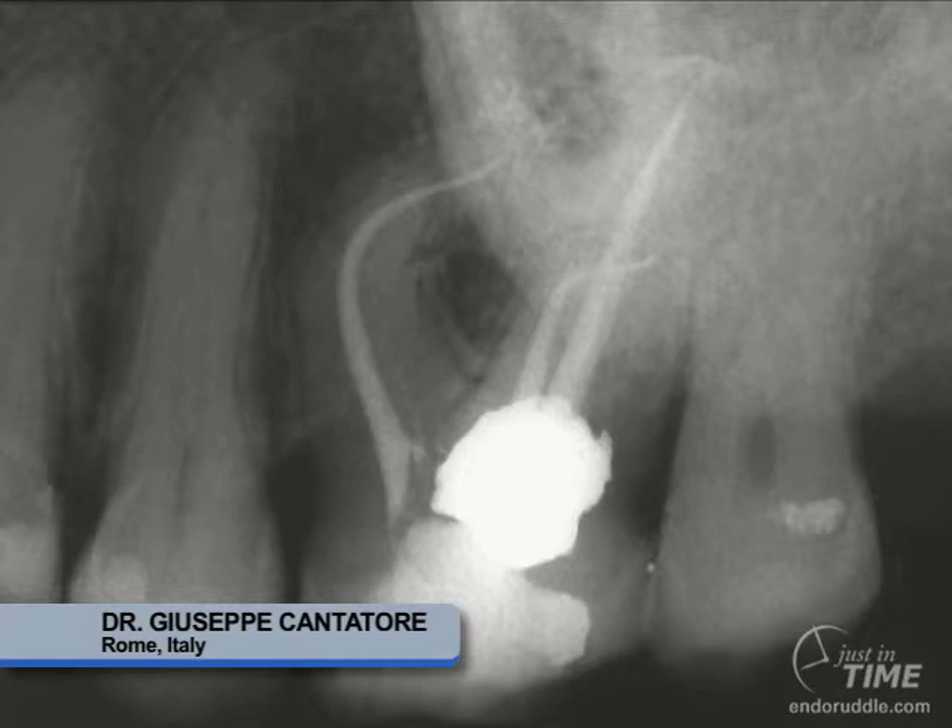Carrier-based obturation methods are specifically relevant in longer routes, smaller diameter canals, and more curved routes. Many times, if we notice a curve on a preoperative film that is about mid-route, it may be impossible to get our pluggers within 5 millimeters of the full working length. As such, carrier-based obturation offers the opportunity to move warm gutta-percha 100% of the time to the radiographic terminus.